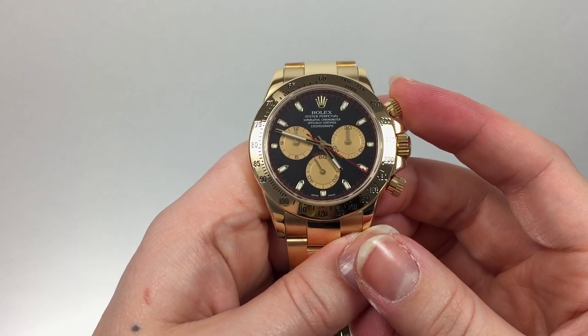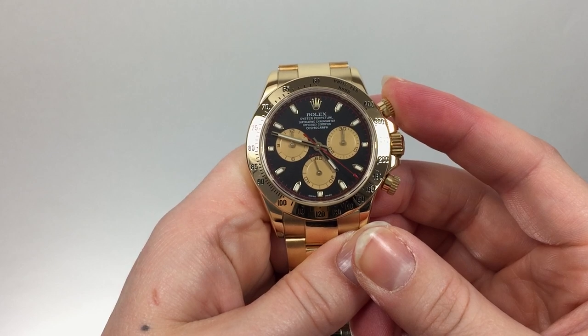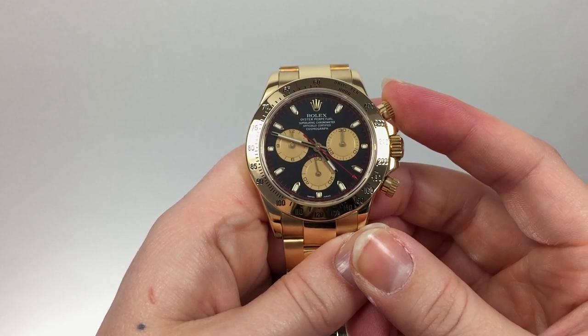Press the upper pusher again to stop timing. The chronograph seconds hand will indicate the average speed per hour on the bezel. In this case, over the distance we have covered, we have an average speed of 160 kilometers per hour.